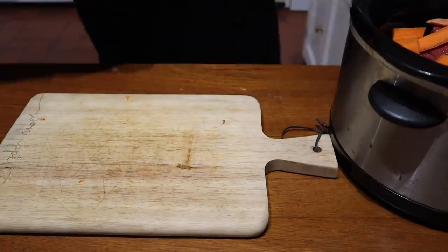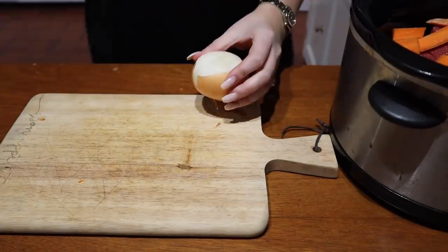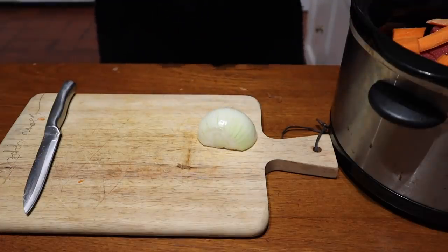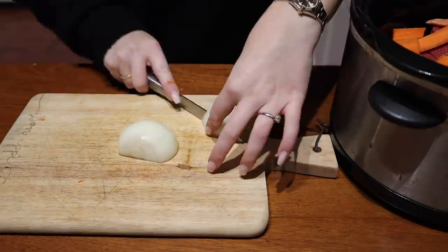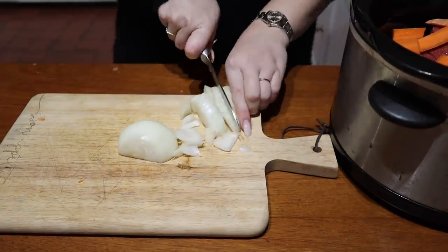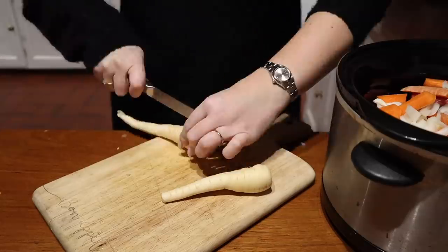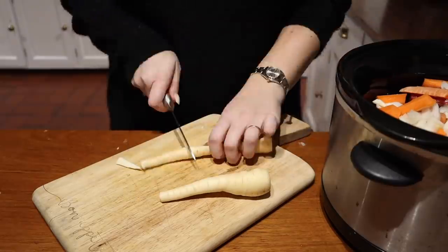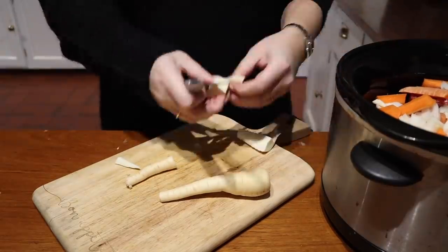Then I'm going to chop up an onion. You can have as much onion or as much veg as you want in the stew. I'm just going to chop up one onion into little pieces and pop that in. Once I've done the onion, I'm going to chop up the parsnip just the same as the carrot and stick that in there.